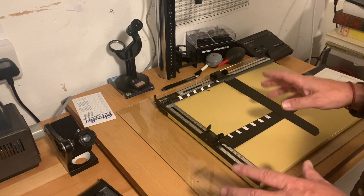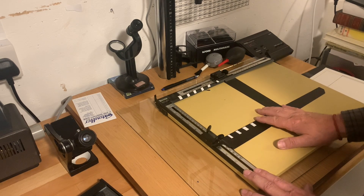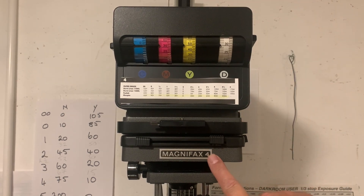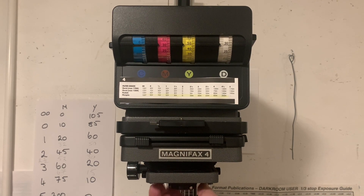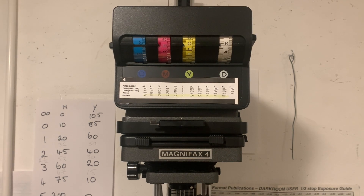And finally, let's just have a look at my enlarger because I would like to recommend this enlarger to everybody — it's got some really good features. So here's my enlarger. It's a Magnifax 4 and I really like these enlargers. I used to use Durst, but when I found Magnifax I realised these are built brilliantly — they're excellent enlargers. It's got changeable lenses so that I can use 50mm for 35mm negatives and I've got an 80mm for my 120mm negatives. I've gone for Nikon lenses because I really like the quality, but there are other great lenses out there like Componon.